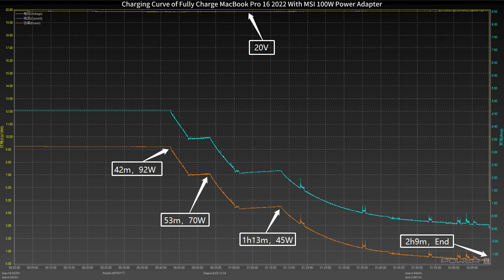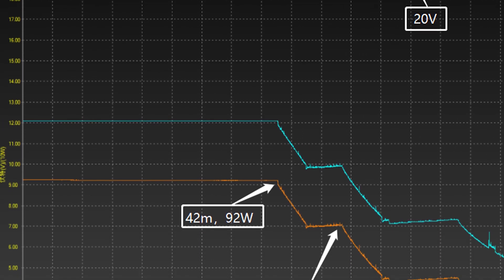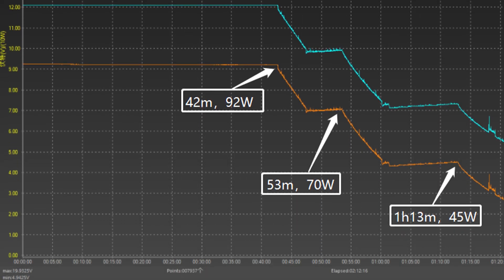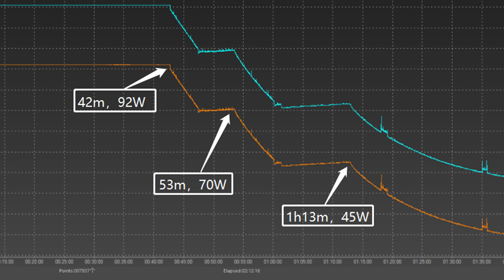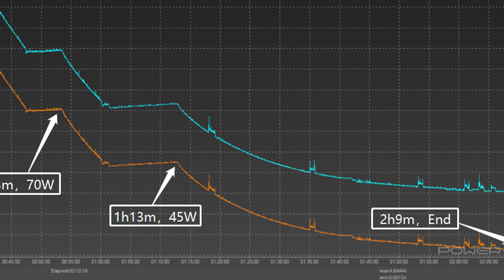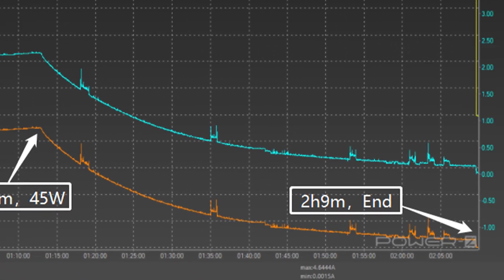We'll use it to fully charge this 16-inch MacBook Pro. The voltage is always around 20V. The charging curve can be divided into three parts. In the first part, the peak power stayed at 92W for the first 42 minutes, which is much longer than most high-power mobile phone chargers like the Xiaomi 210W charger. Then the power gradually dropped to 70W and 45W in turn in the second part. The final part begins at 1 hour and 13 minutes, and the power slowly dropped to almost zero.